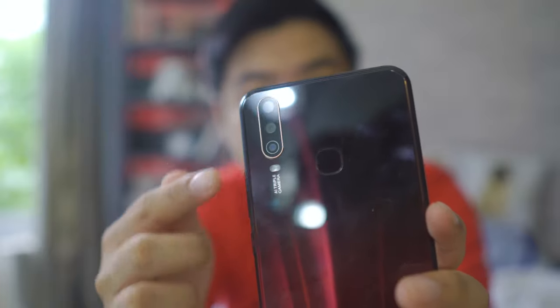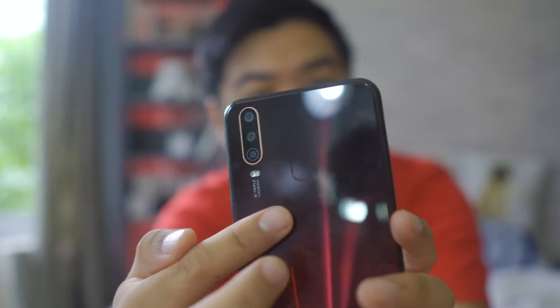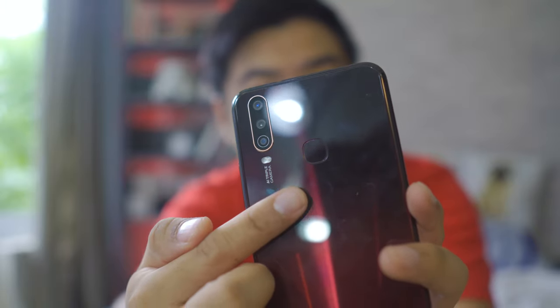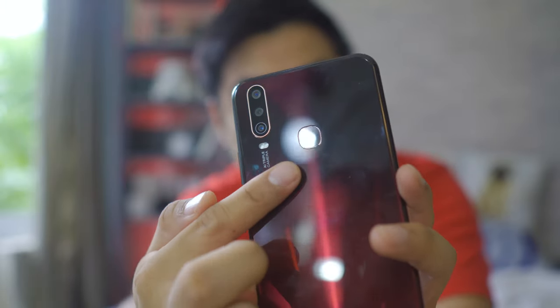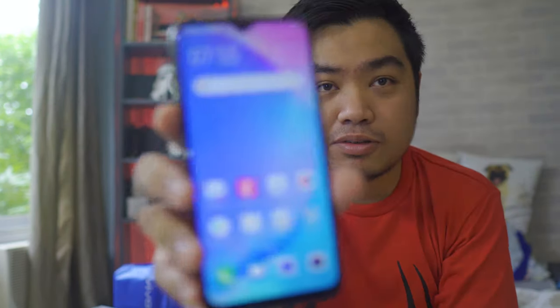At the back you have the triple camera AI system and the fingerprint sensor, which is conveniently placed at the top for easy unlocking. At the bottom you have the Vivo logo. Although the build is plastic, it looks like glass with a nice red-to-black gradient. The plastic does attract fingerprints easily, but if you're using a case that won't be a major concern.